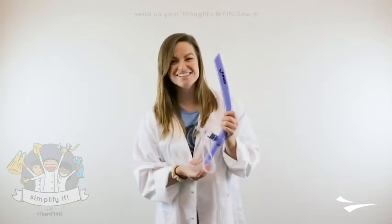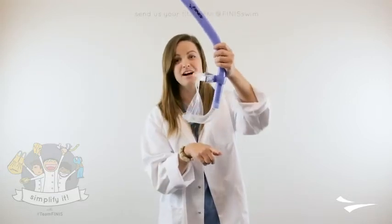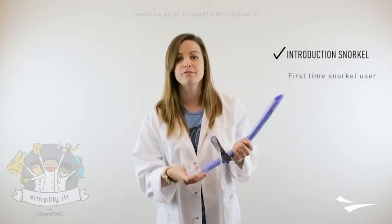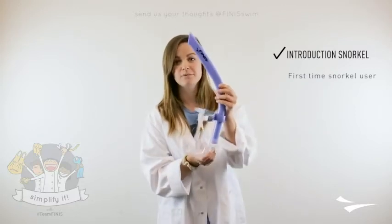So what is our Glide Snorkel? It does not have the purge valve, and this is the perfect intro snorkel. For those swimmers who have never swum with a snorkel before, we suggest starting with this one first.